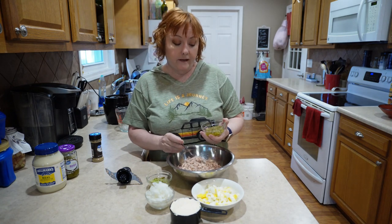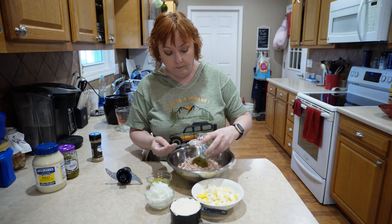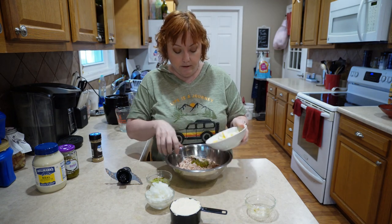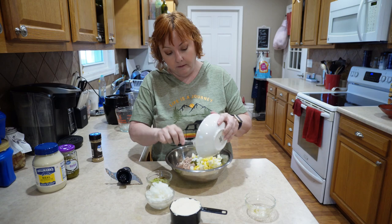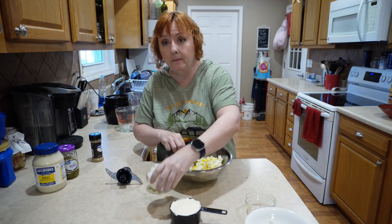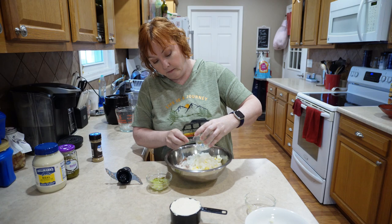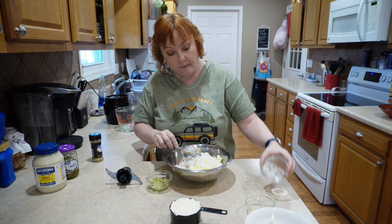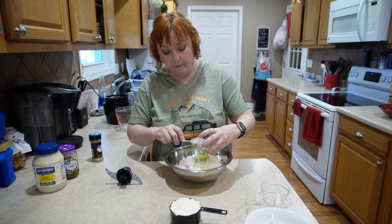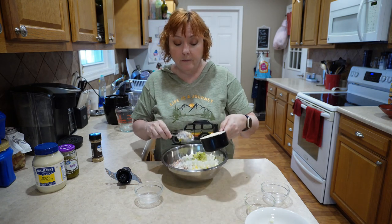I have about three tablespoons of pickle relish — you might want a little more. I have three eggs chopped up here. This is a medium onion chopped up. This is about two tablespoons of celery chopped up. And one cup of mayo.